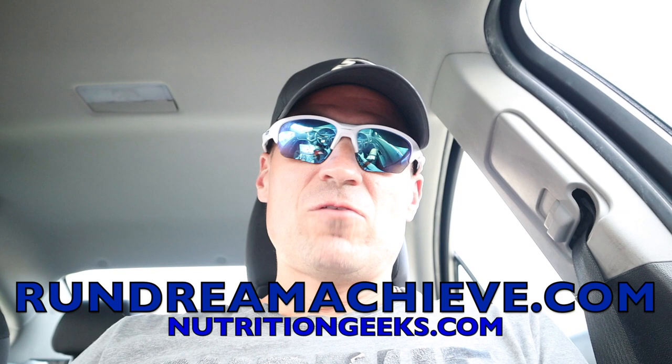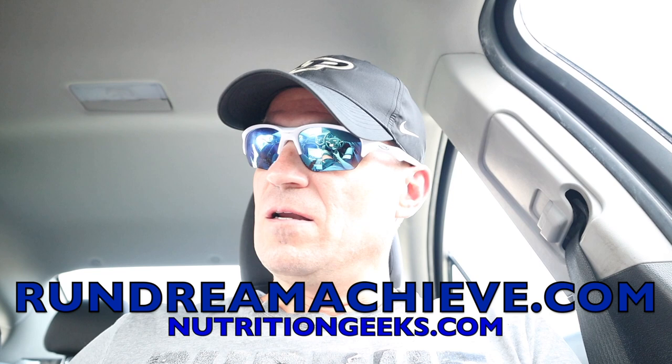Hey guys, this is Nate from RunDreamAchieve.com. Hope you guys are having a great week of training. Today's video I want to talk on how to run a mile faster without getting tired.